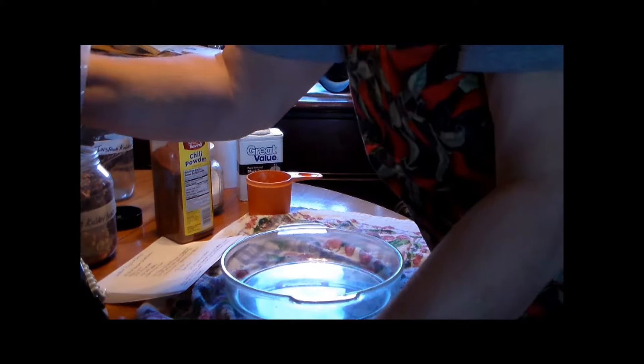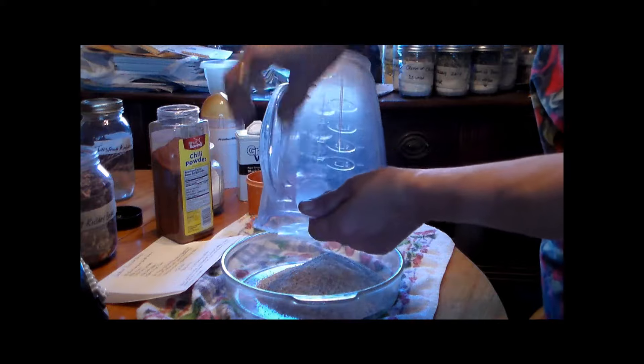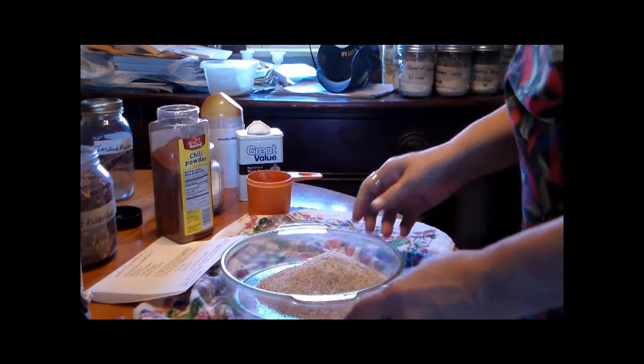We've got it into a powder form. I'm just going to pour it into this bowl to make it into a flour-type consistency. That was three cups of the dried beans — the instant dried beans.